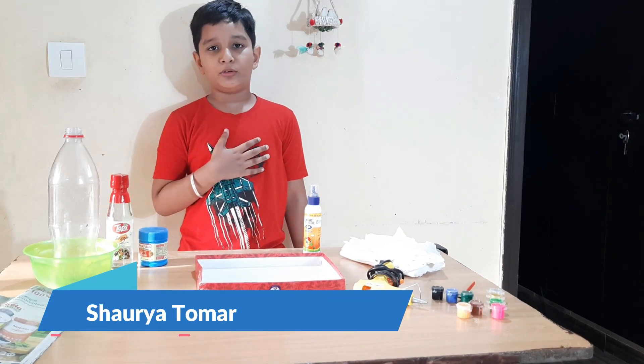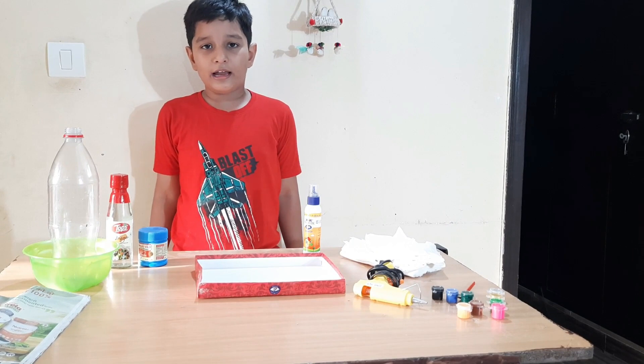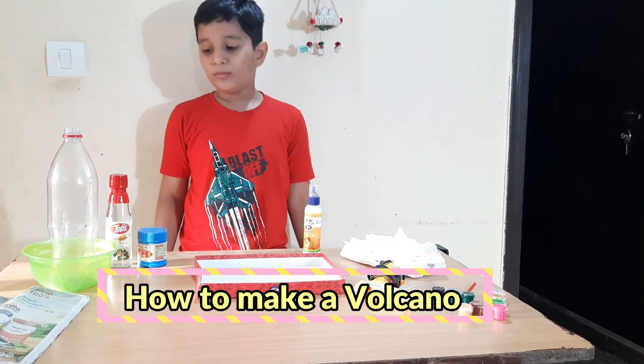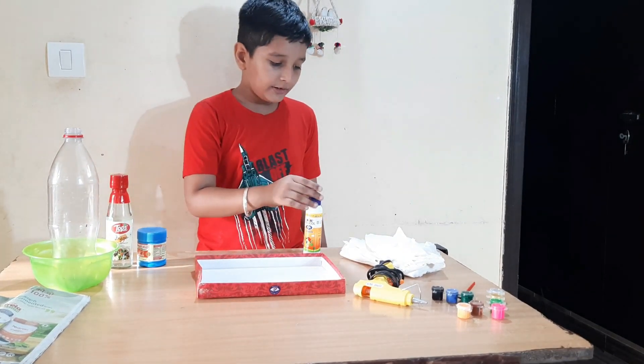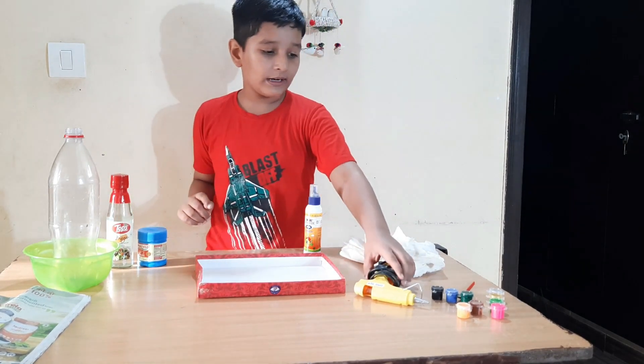Hello everyone, my name is Shayatoma and welcome to my channel. Today I will show you how to make a carbon channel. To make this we need vinegar, baking soda, ferricol, white paper, blue gun.